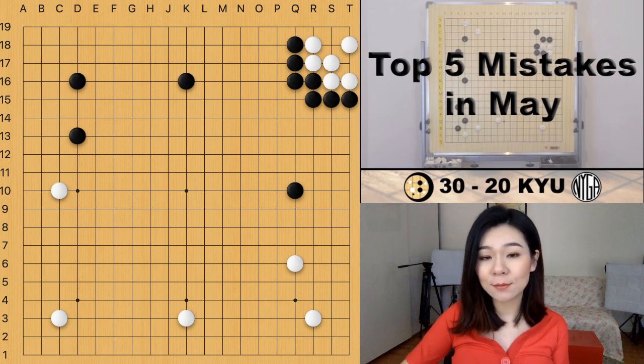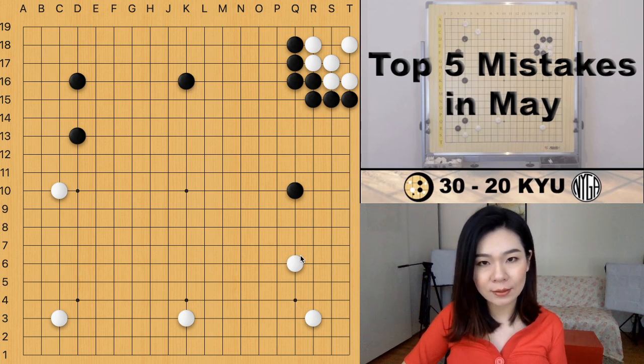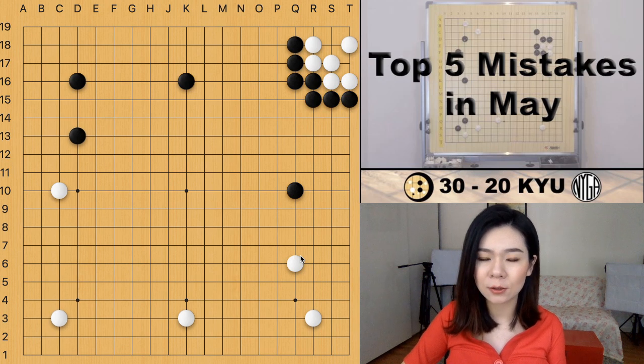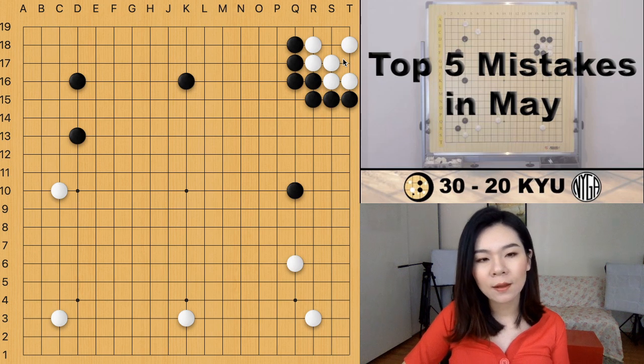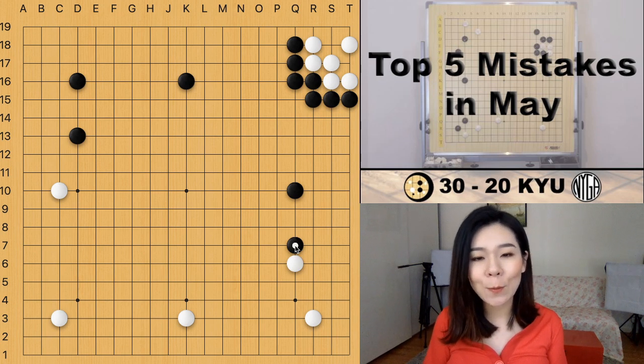Right now it's black to play. Black is making a moyo in the top area on the board. It's still pretty early and I would say it's still an even game — maybe black is a little bit ahead because white's corner in the top right is pretty small. The next move black plays is an attachment here. So why is this the mistake?